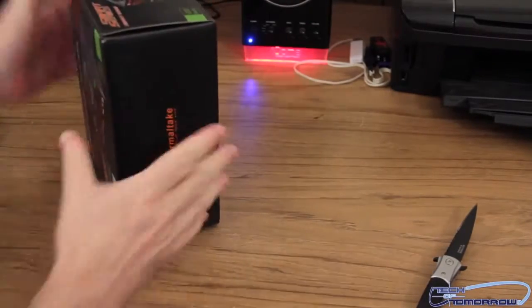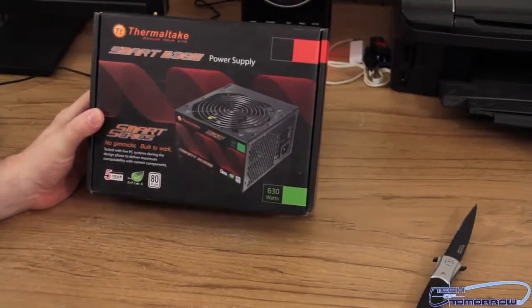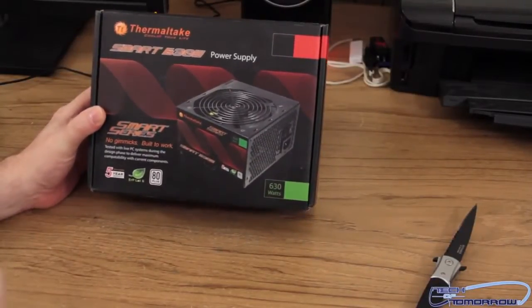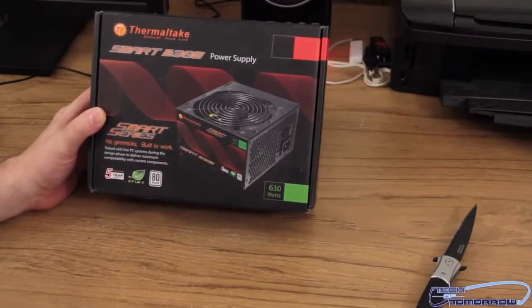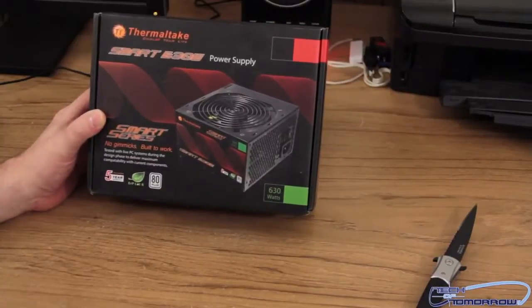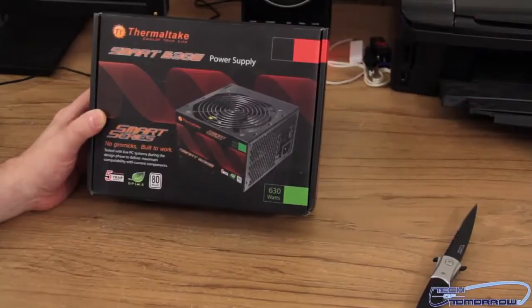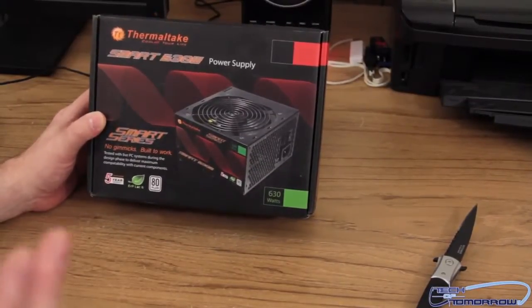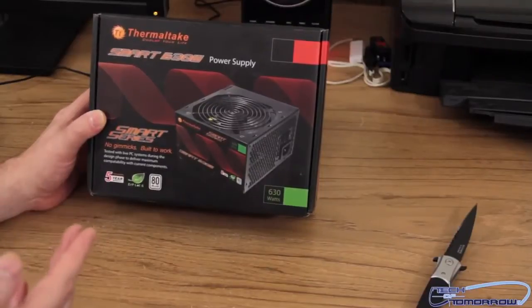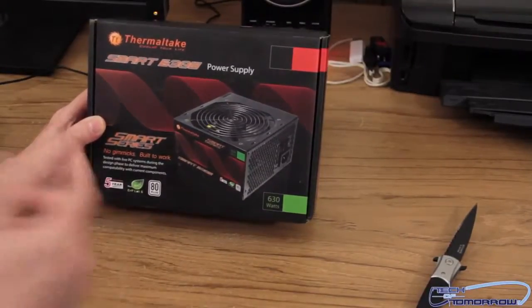Now you guys are probably wondering what exactly the Smart series is. I talked to Thermaltake and they told me this is a power supply that's basically guaranteed to work — they're gearing this for the workhorse market. If you're out to build a system and you want to make sure your power supply is going to work, this is it. They said it's not really geared for super high-end systems — it comes in at 630 watts and 730 watts — but it's very, very stable.